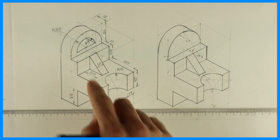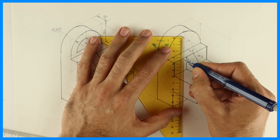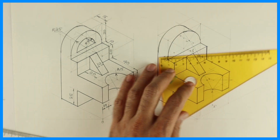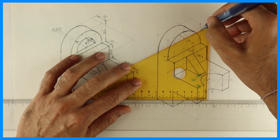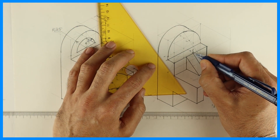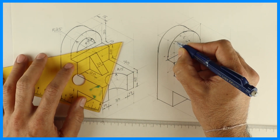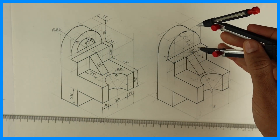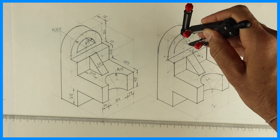Now we need to draw radius 15. From center we need to cut 15, 15, 15, 15 and draw a rhombus, then follow the same method. This point would be 3, then 3 to M. This is point 4. Now take 3 to M and draw an arc. Same way 4 to M and draw another arc.